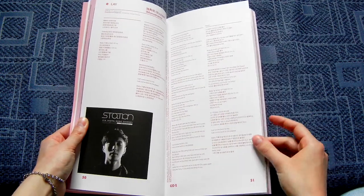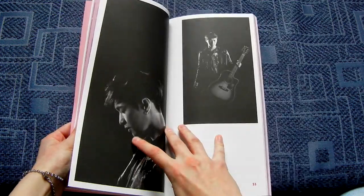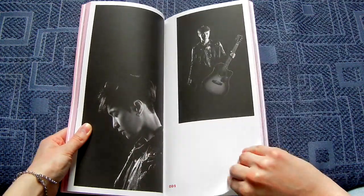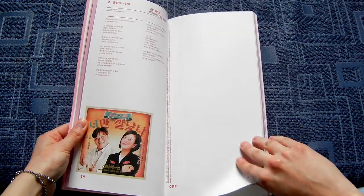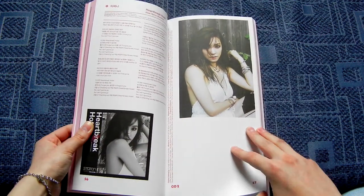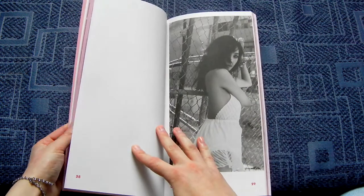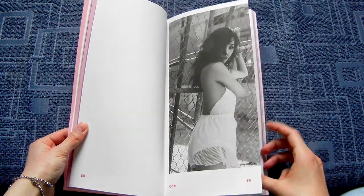Lay — there is the Korean translation. That's really cool. Nice pictures. Alright, Tiffany — also before her solo. These are really good pictures of her. Interesting outfit though.